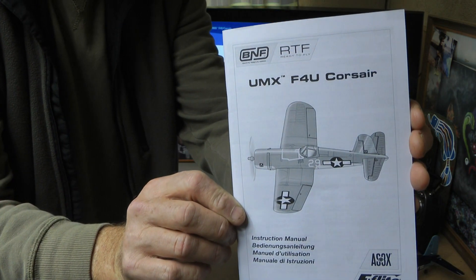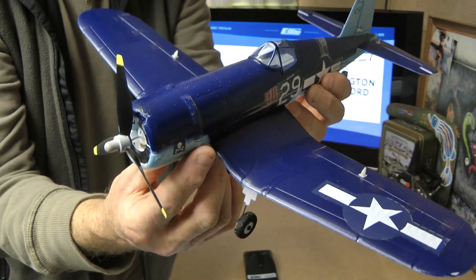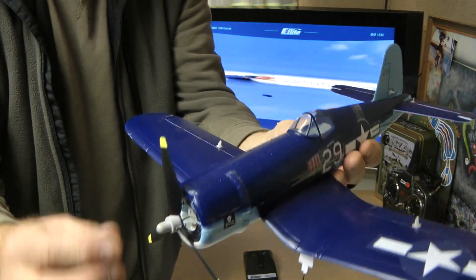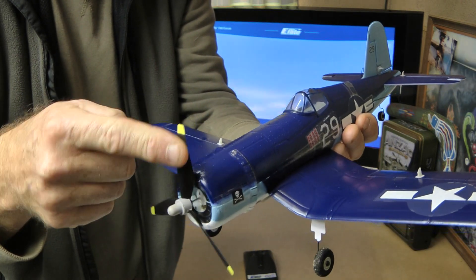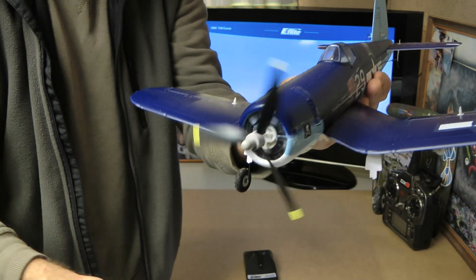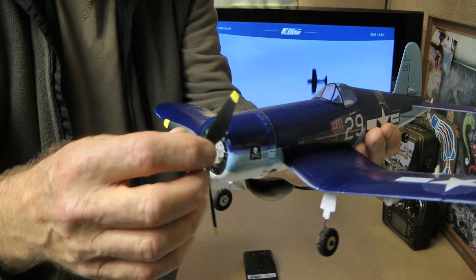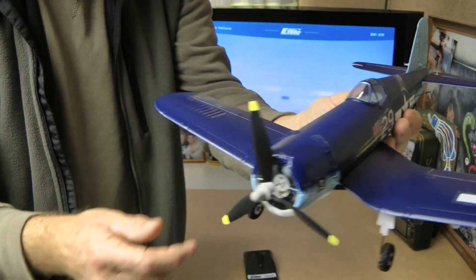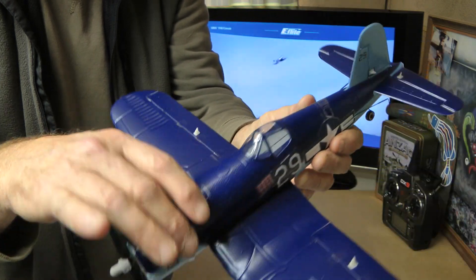You get your manual as always, usually underneath the box, and of course the new plane. Now, this one has got a little bit of damage — it was flown indoors before I got it. The prop just bent into it, but the prop didn't bend anything. This is the new prop; it looks a little different and it flies just beautiful.